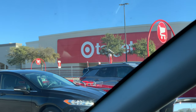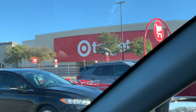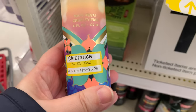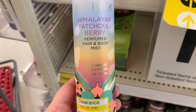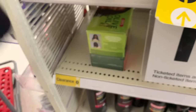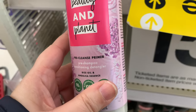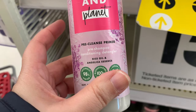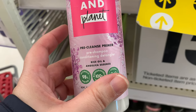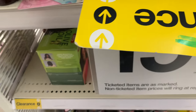Hey guys, Lynette here. In today's video we are heading into Target just to see what they have. I am in the clearance section and they have Pacifica Himalayan which looks like $8.99, and they have Love Beauty Planet for $5.94 — this is the pre-cleanse primer.